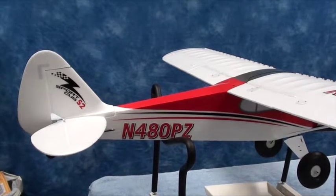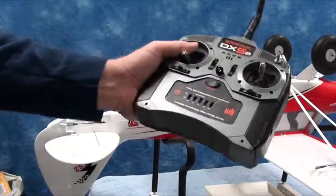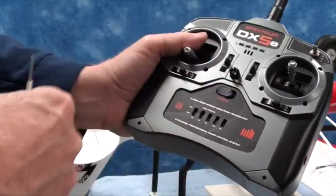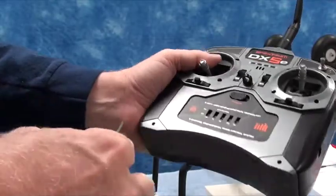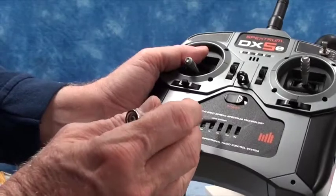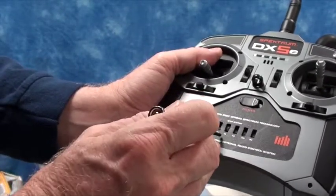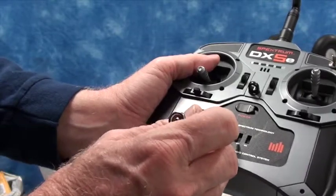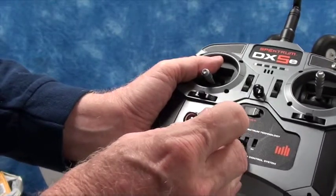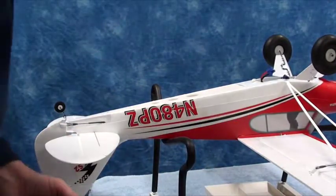We'll pause for a minute, turn it off and get them reversed. The battery is unplugged, the radio is off. I'm going to use this little precision screwdriver here to move that servo - that's the aileron and the rudder - to reverse them. Now we'll turn the radio back on.